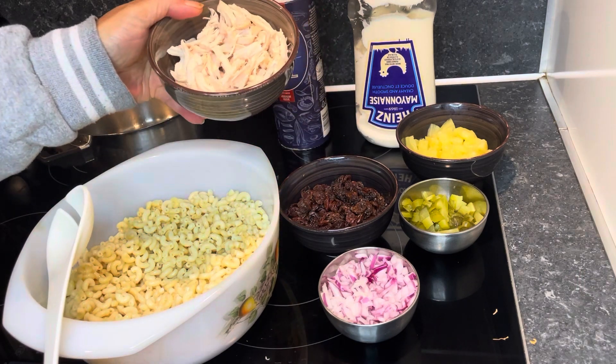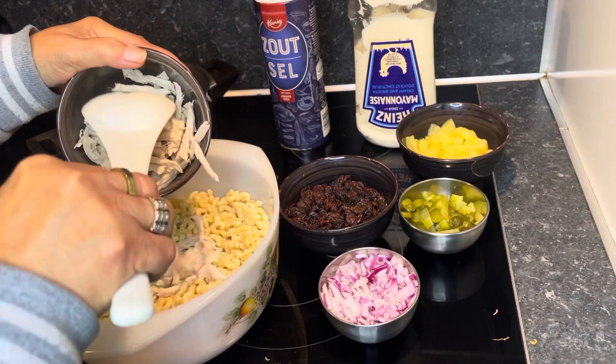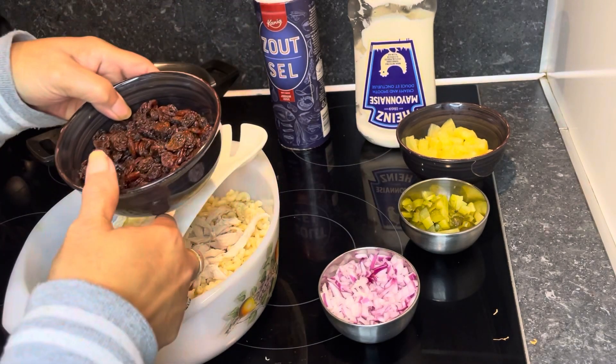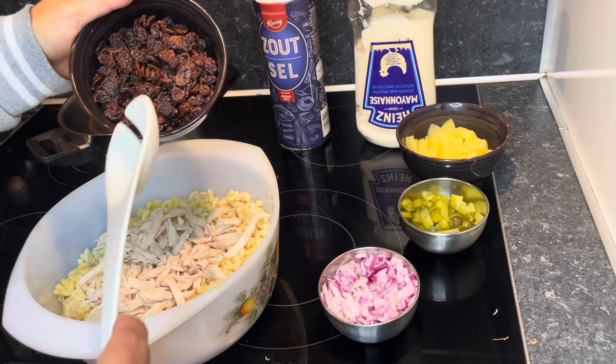The chicken is already filleted, so you can put it in. Then next is raisin — it's about 100 grams.